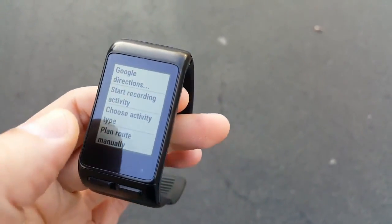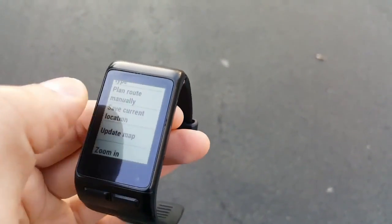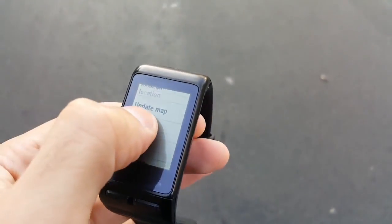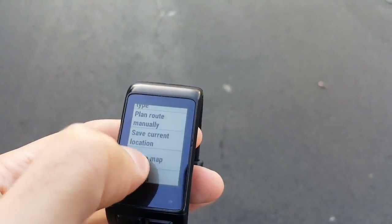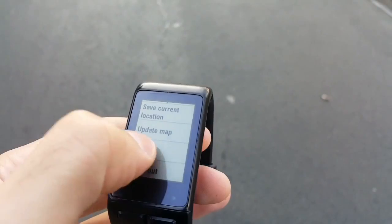When you open the menu, you will see more functions. Some of them are quite basic, such as Update Map, which will refresh the displayed image, or Zoom In and Zoom Out, which will change the zoom level of the map.